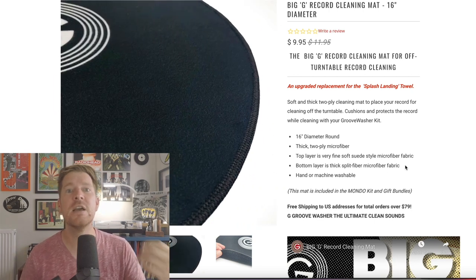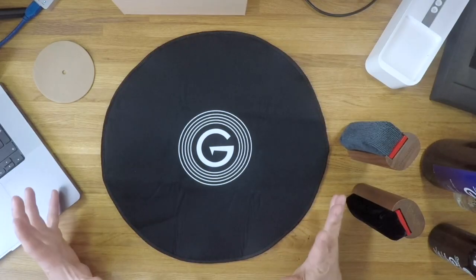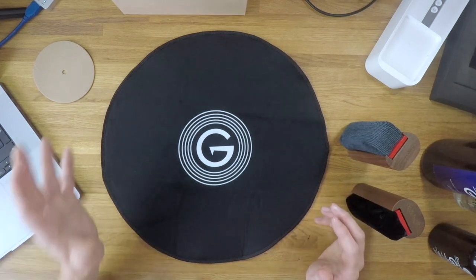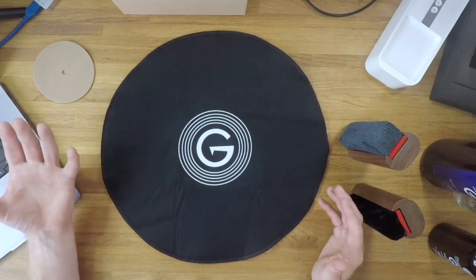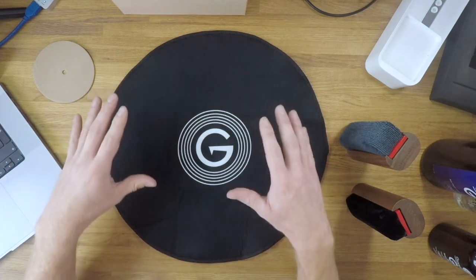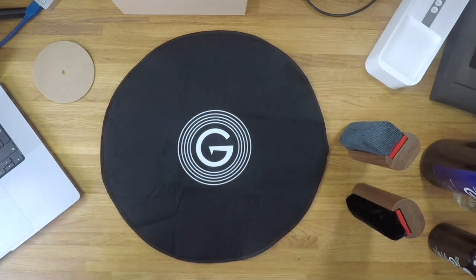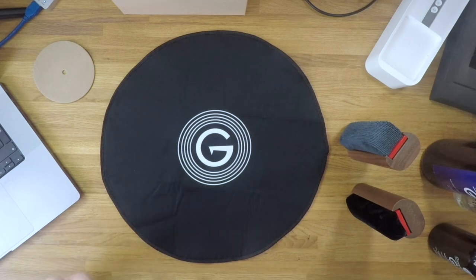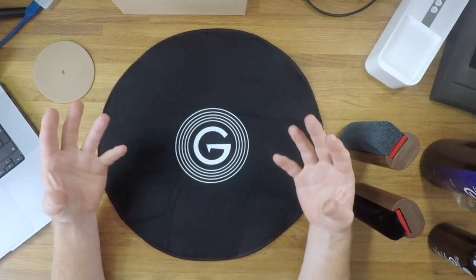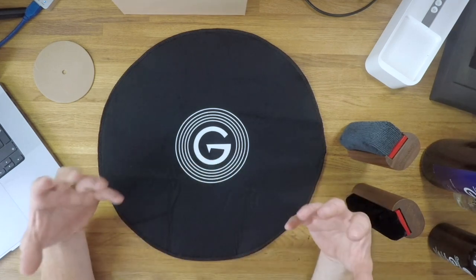In theory it should be thicker and also softer for cleaning records, and it's apparently machine or hand washable which is good. Here is the Big G record cleaning pad ready to clean a record off the table. The first thing I really notice about it is that because it's black it just makes it easier to see how clean the surface actually is — the black just shows up any dust and dirt and specks, giving me an opportunity to brush them off or indicating whether this needs a thorough clean. Now if I'm being highly critical, it is a bit of a shame about some of the creases that are so obvious on the surface of the mat.